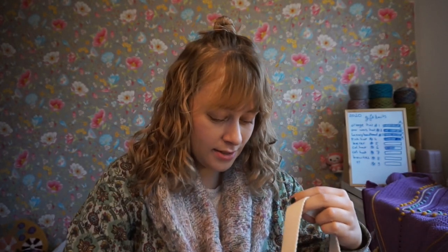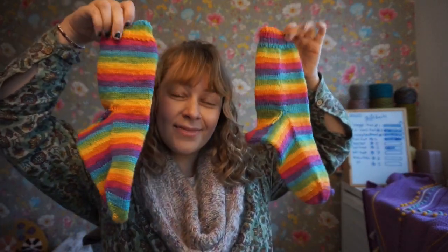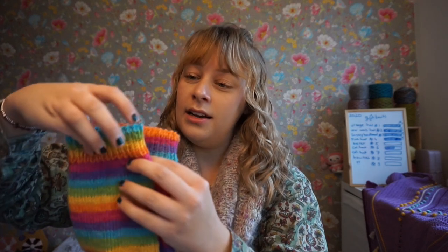My rainbow socks are done! Here they are. Such happy socks. They are not matching.